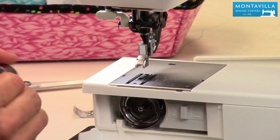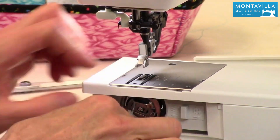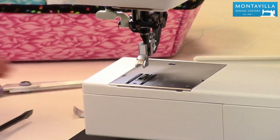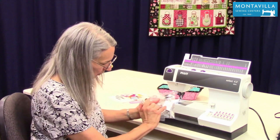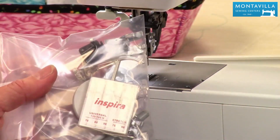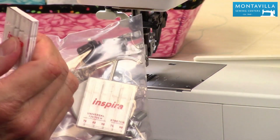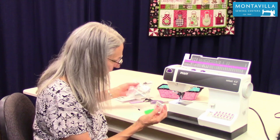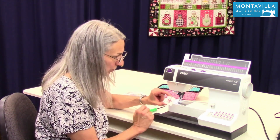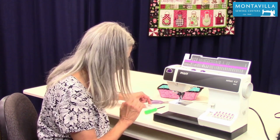Okay, I'm going to put the bobbin back in. I have another video on how to thread your machine that you can watch. Now to put your needle back in — by the way, you do have extra needles that come with your machine. They're the Inspira brand. Inspira and Pfaff kind of go together, so when you need to get new needles, get the Inspira brand — that's a good quality needle for this kind of machine.